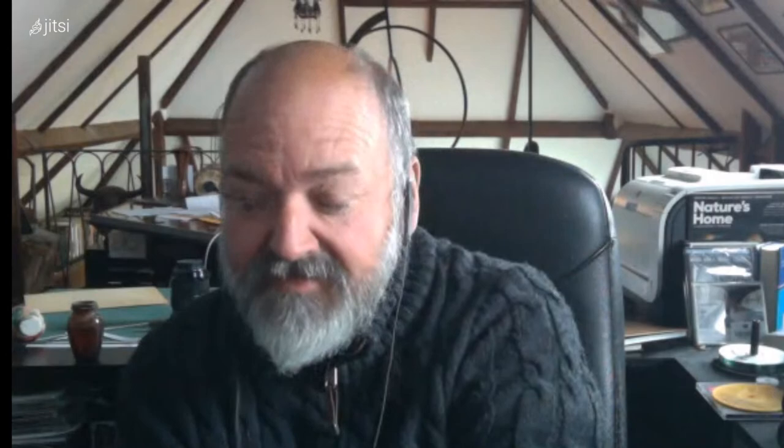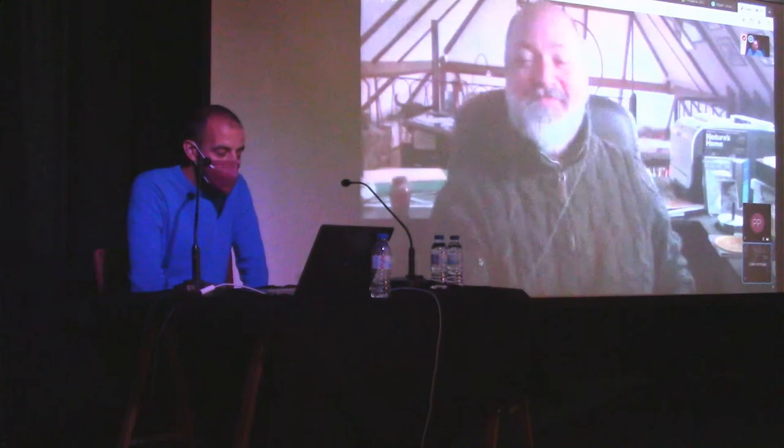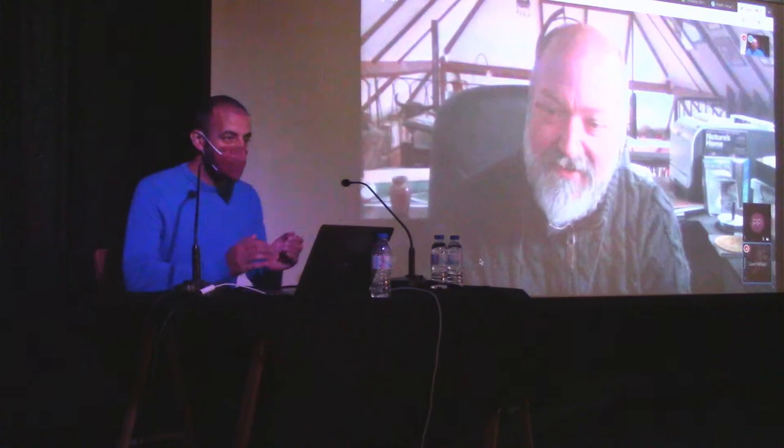Thank you very much, Dave, for your participation in our Plug and Play event. I hope to see you in person — when you're coming to Porto, let us know so we can meet and have a coffee. That'd be great. If you do this event again in the future, maybe I can come in person. Thank you once again — it was a pleasure to have you here.